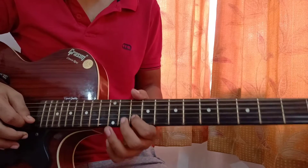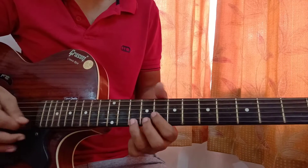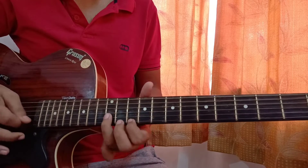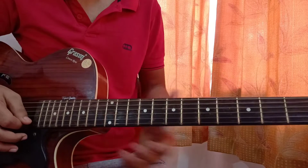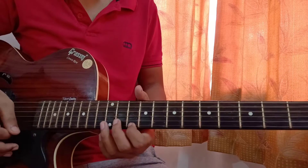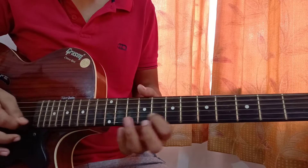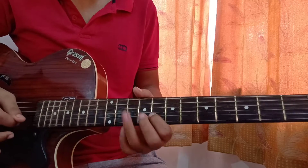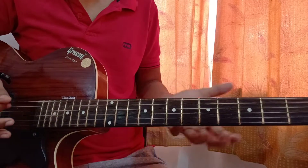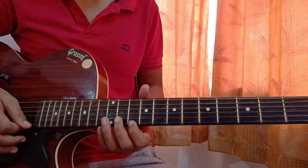Then play the 10th fret on the B string and go back to the 8th fret on the B string. The reason I'm doing a vibrato here is because there's a rest and you can play like this to get a special effect. We'll play this section three times, then move to the next part.